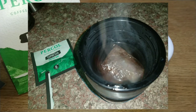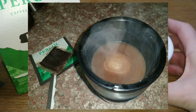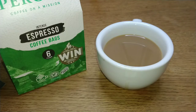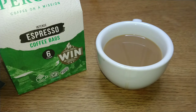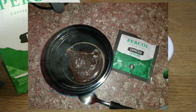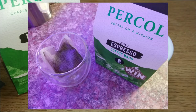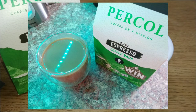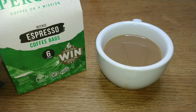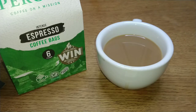That sludge really should be retained by the bag but never is — and not just with the Percol ones, all coffee bag brands have the same problem. Maybe don't be too vigorous when stirring. In the end I stopped stirring altogether — just get the air out of the bag, leave it in for three minutes, then take it out. A little disappointing. I'd give them two out of five. Unless this is your only brewing method, I'd give them a miss.